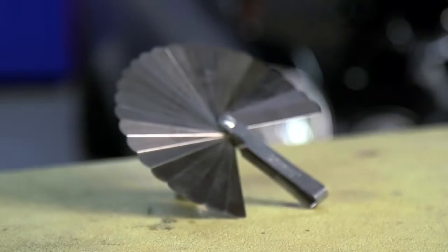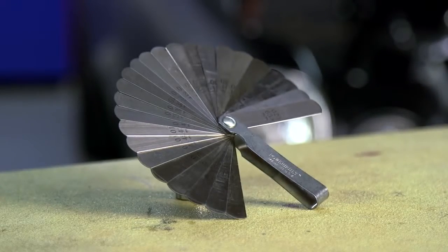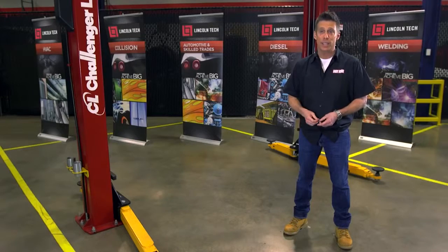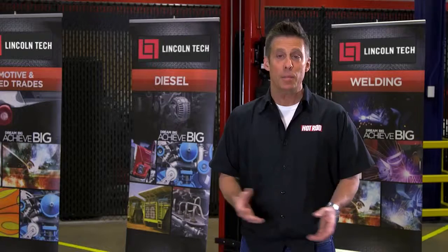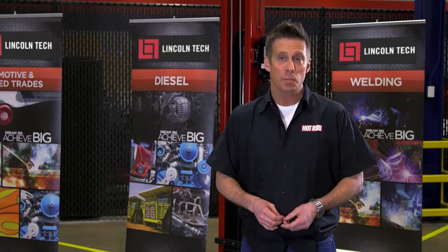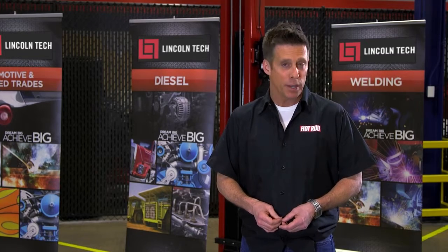That said, the spec can be anywhere between .004 and .030 inch, and it's routinely different for the exhaust and intake valves. Cam manufacturers usually provide a hot lash spec, which is measured with the engine at full operating temperature.